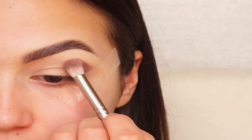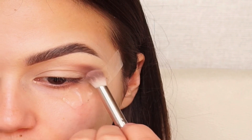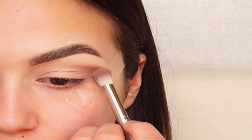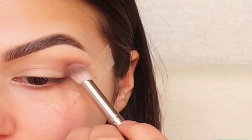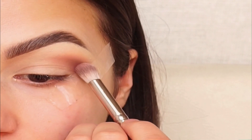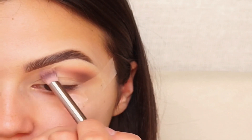I'm making this color more intense and I'm softly blending it. I'm using the lighter color to blend this look to make it more smooth.